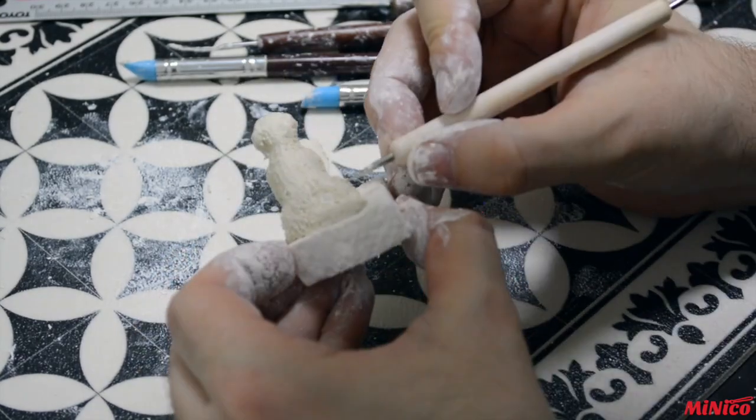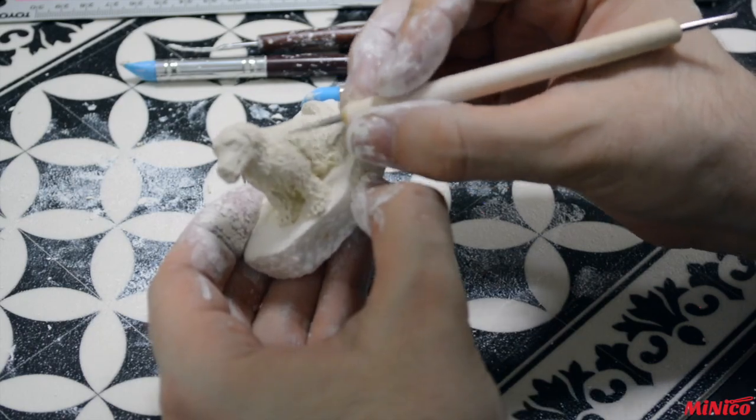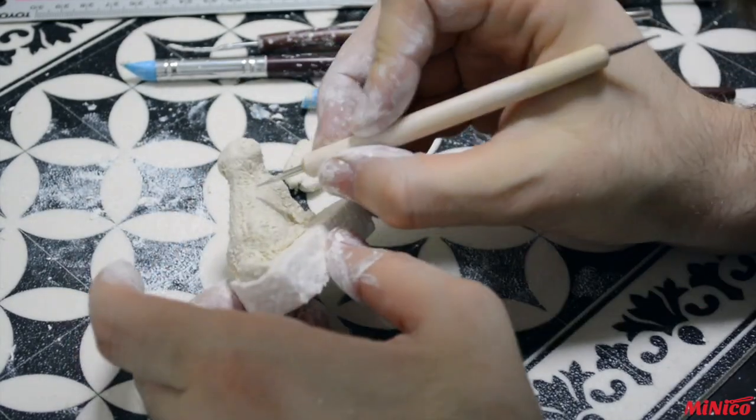I do one more round of texture where I'm not totally happy yet. Then the sculpting part is done and you can let your model dry for a few days.